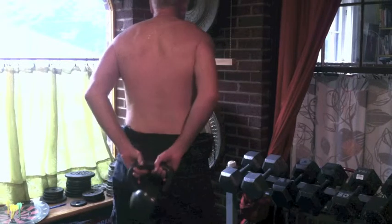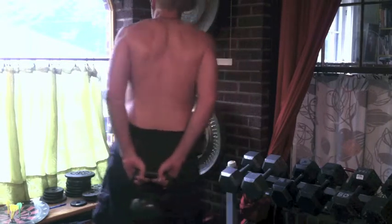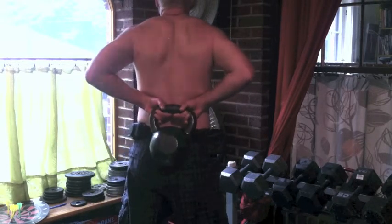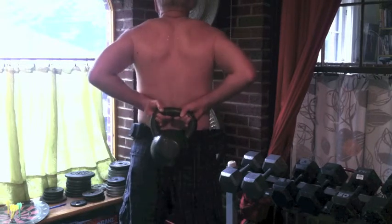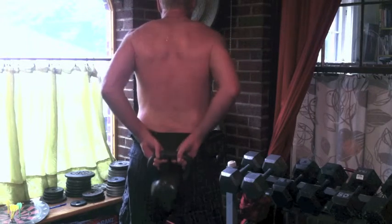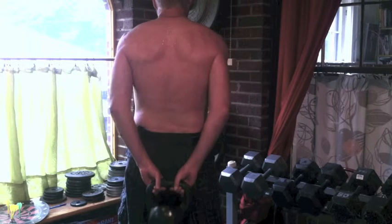This last movement is again with 50 pounds, and I'm basically just going to try to pull the kettlebell up as high as I can towards the middle of my back, keeping my shoulder blades drawn together and letting it down slowly. All of these movements are best done as slow as possible, keeping the contraction or tightness at the top as much as you can.